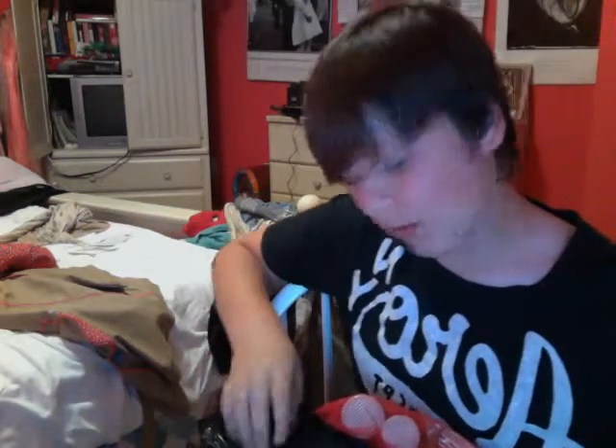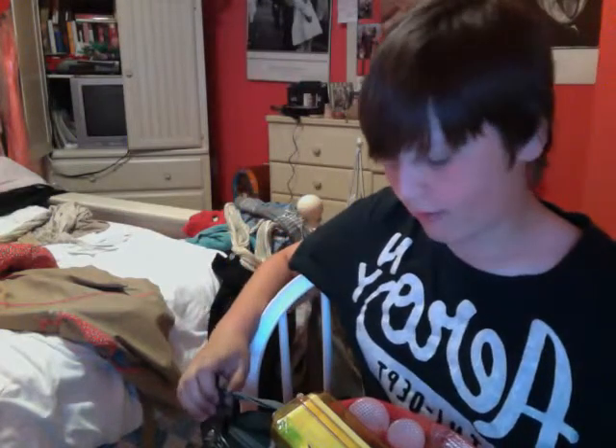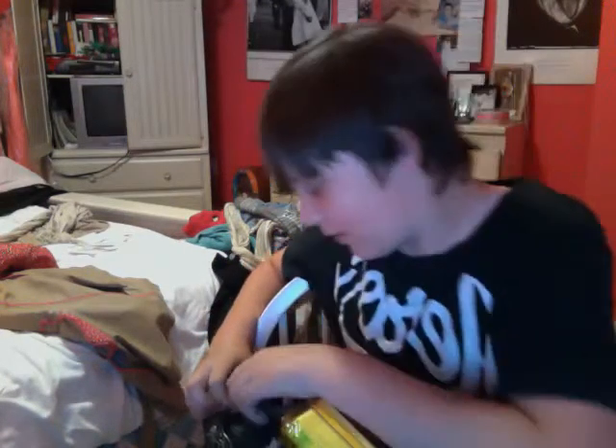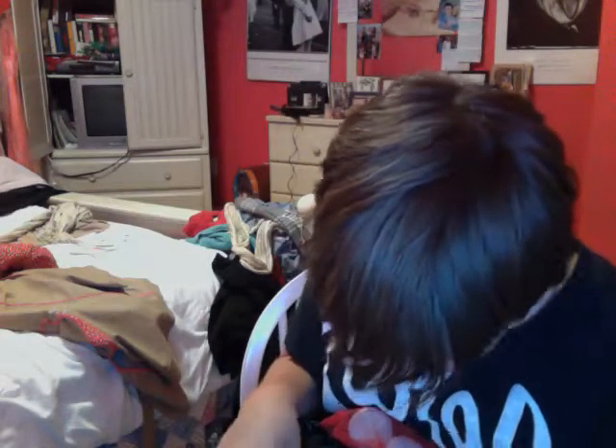This is a really nice backpack — it's just a school backpack. Check it out, man. It's looking nice, it's looking professional. Let me take this off real quick, I just want to put that there temporarily.